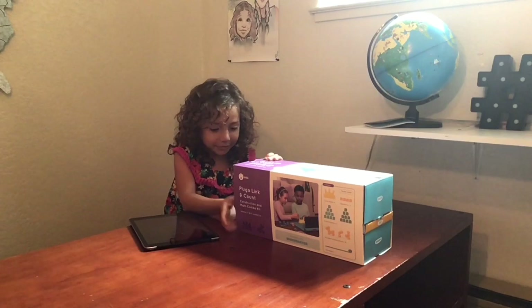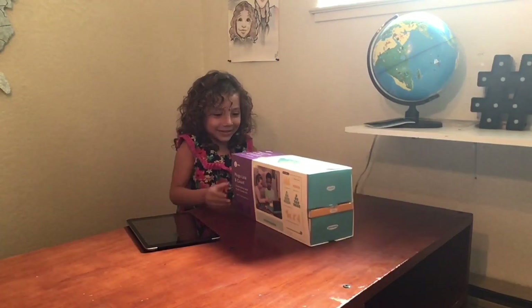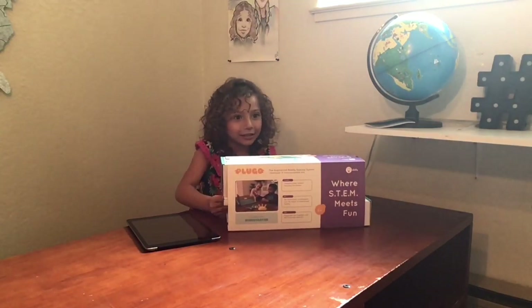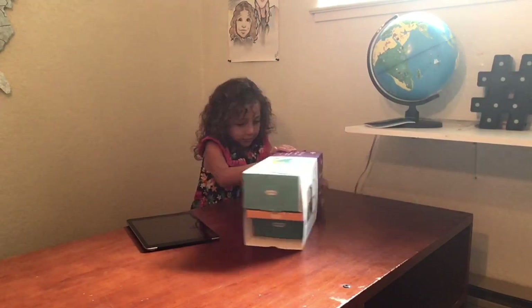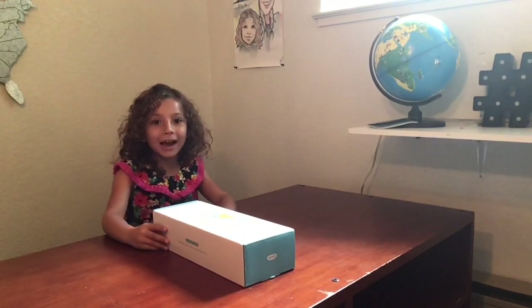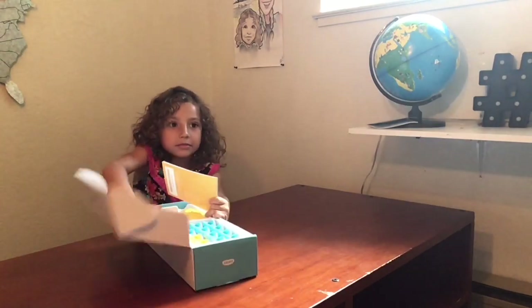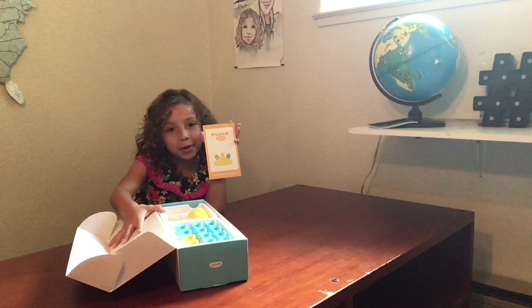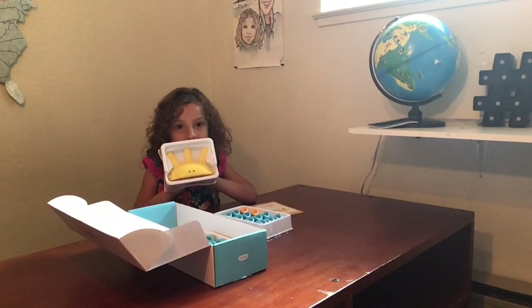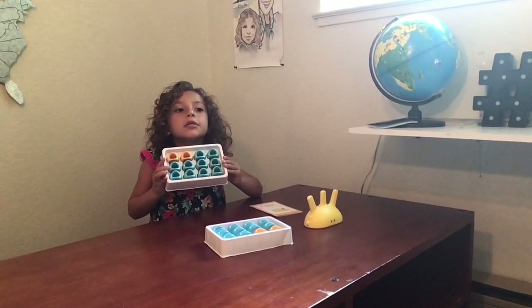I'm starting by the bottom. Push it out. I guess we just push it out. Let's open the Count accessories. These are called the numerals. The orange ones are the operators. So this is the Count Spike. I have two sets of numerals and four operators.